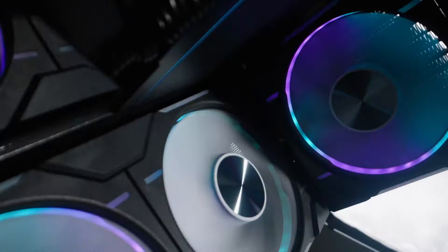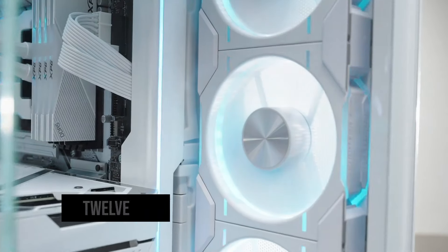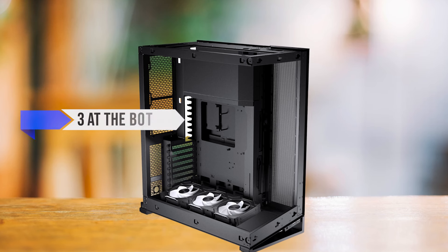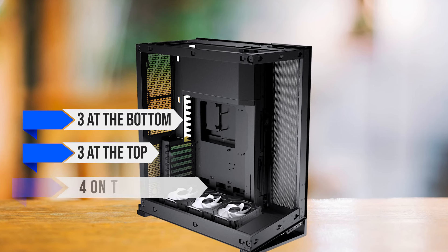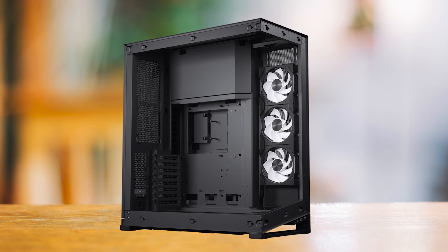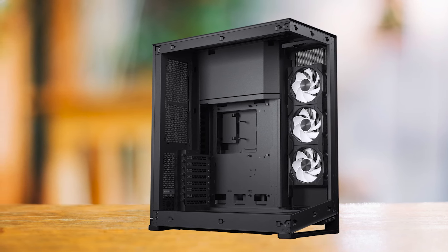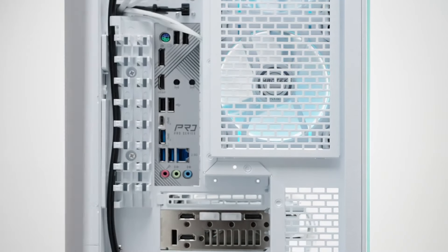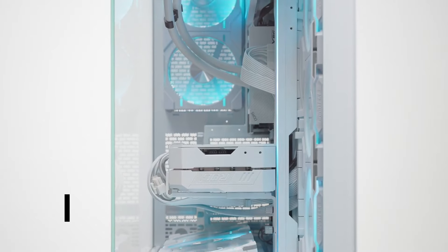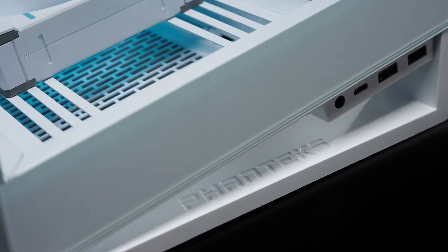The NV7 is overloaded with options to install fans. You can install a total of 12 120mm fans: three at the bottom, three at the top, four on the back panel, and two for the exhaust. I don't think I've ever seen a case with two exhaust fans, and honestly, I'm not complaining. With so many fans in the case, they don't have to spin fast to push a lot of heat out. They can easily operate between 1500 to 1800 RPM and still maintain excellent temperatures.